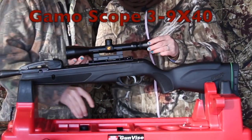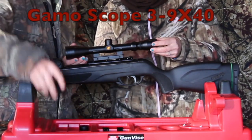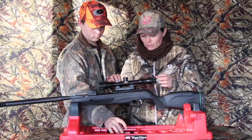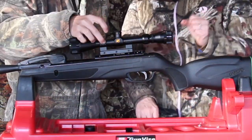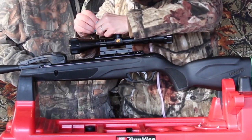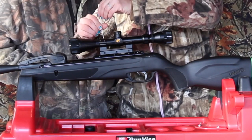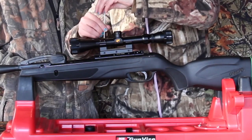Make sure it's far enough back that it's not in the way when you put the lens caps on the scope, because this thing can tend to get in the way. Let's go ahead and put the scope rings on. We're not going to tighten them all the way down. We want to make sure the scope is straight, that the crosshairs line up with the barrel. And we're tightening the screws in an X.